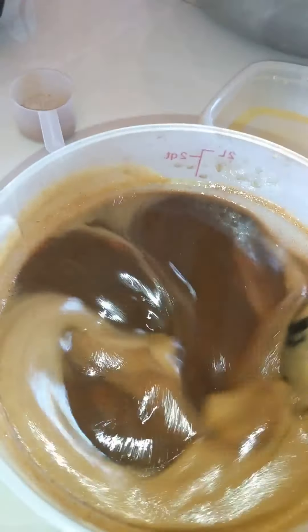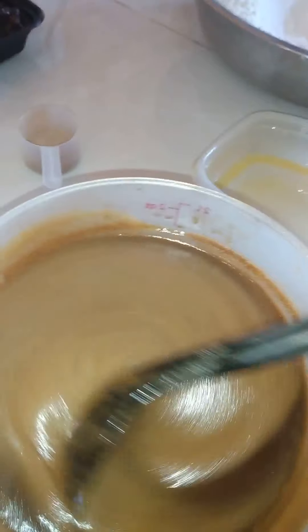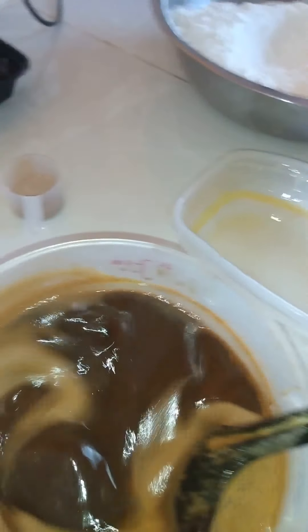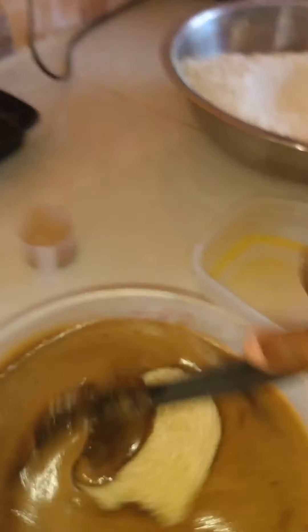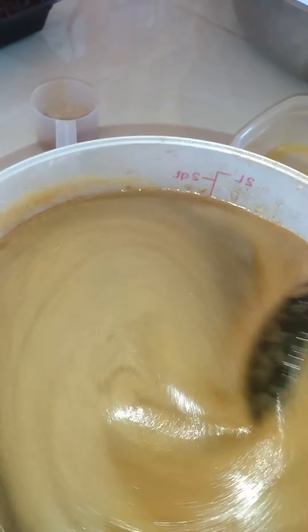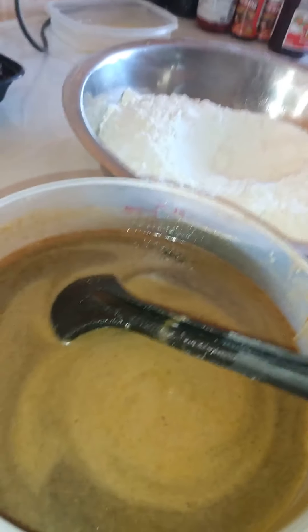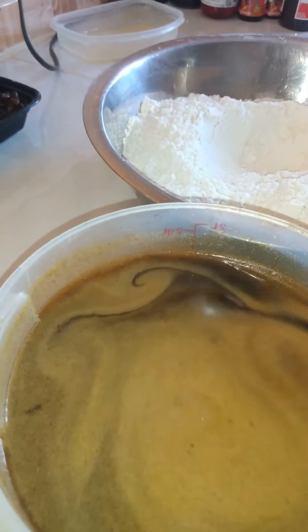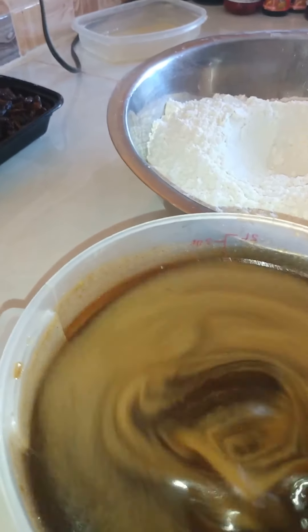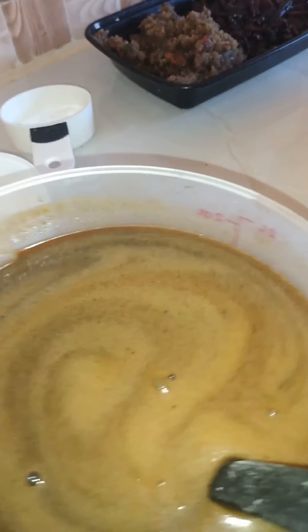Okay, so there we go — beautiful mixture. Before we set it aside we are going to add our sugar and we are going to mix it properly until the sugar is dissolved. Okay, so we have completed mixing our liquid mixture. We have taken all the wet ingredients, so we are going to set this aside for a moment.